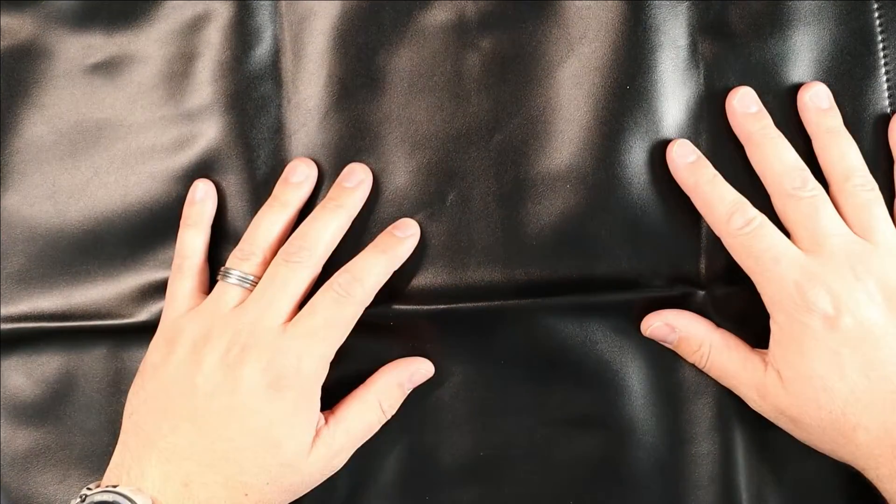So if you're looking for a way to protect your seats and extend the longevity of the material, definitely consider checking this one out. As usual, I hope this video was helpful, and I'll see you in the next one.